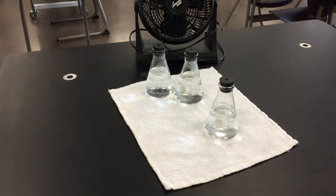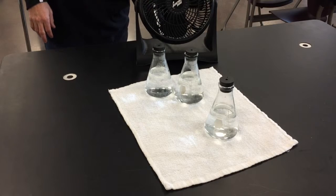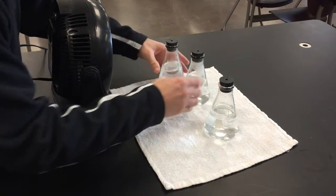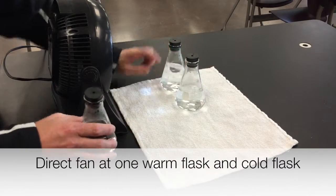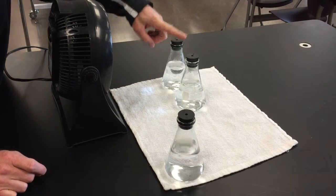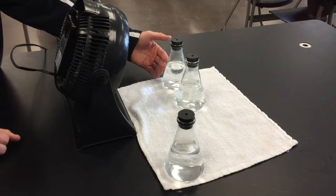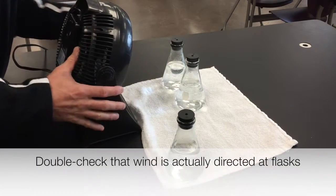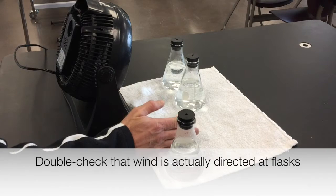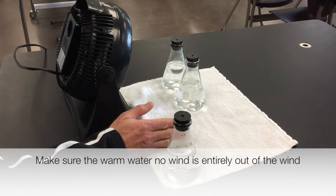Now I'm going to set this up with the fan. I want as much wind as possible on the warm water and the cold water, and leave one of the warm water samples off to the side — warm water and cold water in the wind, and warm water off to the side. Turn on the fan as high as it'll go, make sure the wind is striking both of those flasks. Put your hand in front to feel that there's wind there, and also make sure there's no wind on the one set aside — get another towel if needed.